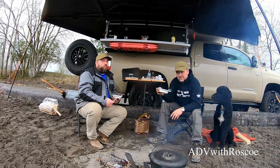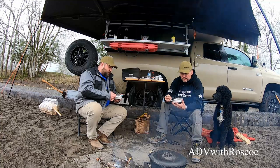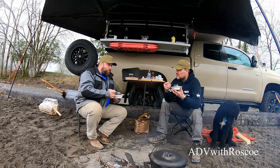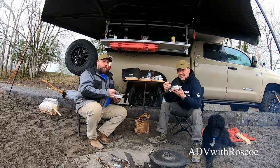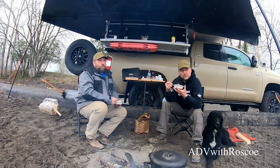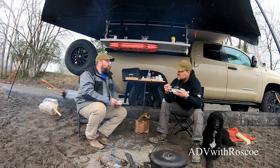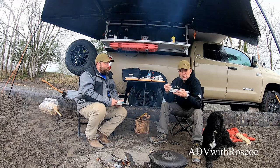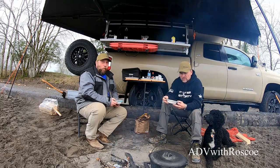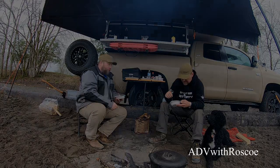All right, everybody. If you want to see more of two guys cooking in the woods, let me know. If you want to see Jer back, put it in the comments. We're actually thinking about doing a couple more of these because we both like to cook. I think we're going to do a couple more videos just like this, in different locations, cooking different food. We might even call it 'Two Guys Cooking in the Woods' - though we're not in the woods, we're on the beach. Like, subscribe, share. See you on the next one. Thank you, Jer.